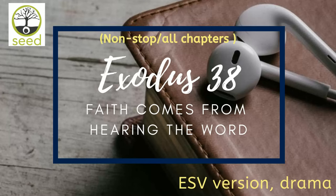These are the records of the tabernacle, the tabernacle of the testimony, as they were recorded at the commandment of Moses, the responsibility of the Levites under the direction of Ithamar, the son of Aaron the priest. Bezalel, the son of Uri, son of Hur, of the tribe of Judah, made all that the Lord commanded Moses. And with him was Oholiab, the son of Ahissamach, of the tribe of Dan, an engraver and designer and embroiderer in blue and purple and scarlet yarns and fine twined linen.